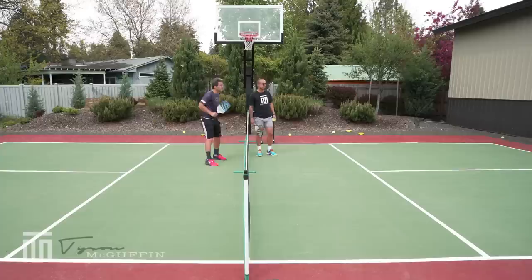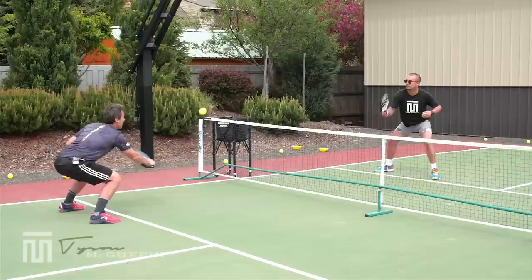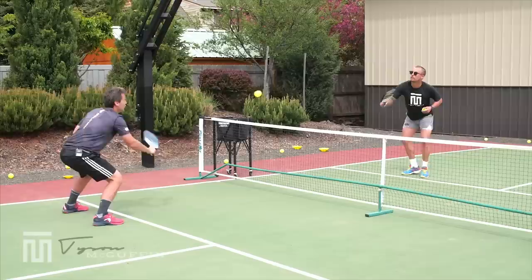Starting out here, I'm going to hit to Tyson. He's going to hit the first one up to himself and send it back to me. Notice how open that paddle face is on the first one. We're controlling, we're absorbing — the ball is not playing us. We're able to control the pace of the shot. We're using our bodies, we're getting low.